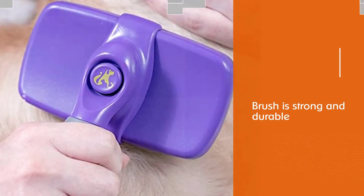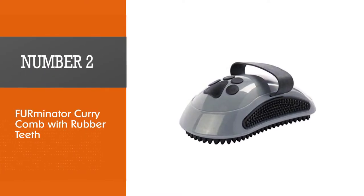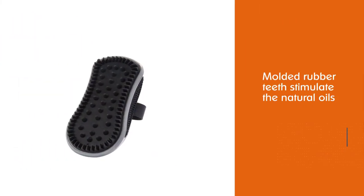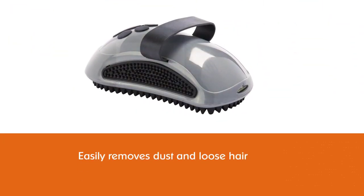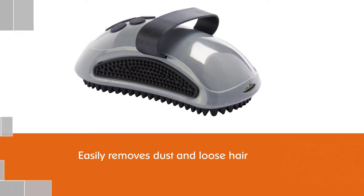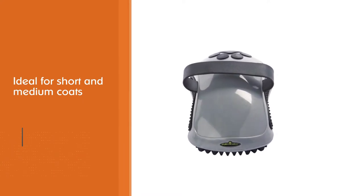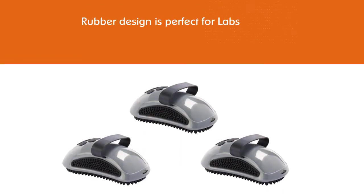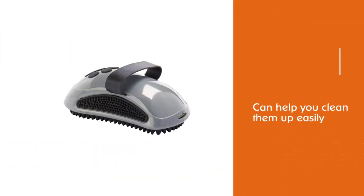Number two: Furminator Curry Comb with Rubber Teeth. The Furminator Curry Comb is the best for Labradors for the money because it is affordable, and the molded rubber teeth stimulate the natural oils of your dog's coat, helping it to be shiny and healthy. It easily removes dust and loose hair and is ideal for short and medium coats. The rubber design is perfect for labs that love to get muddy, as it can help you clean them up easily. It has a comfortable ergonomic design with a hand strap to prevent hand fatigue while grooming, and it can also remove small surface mats and tangles.